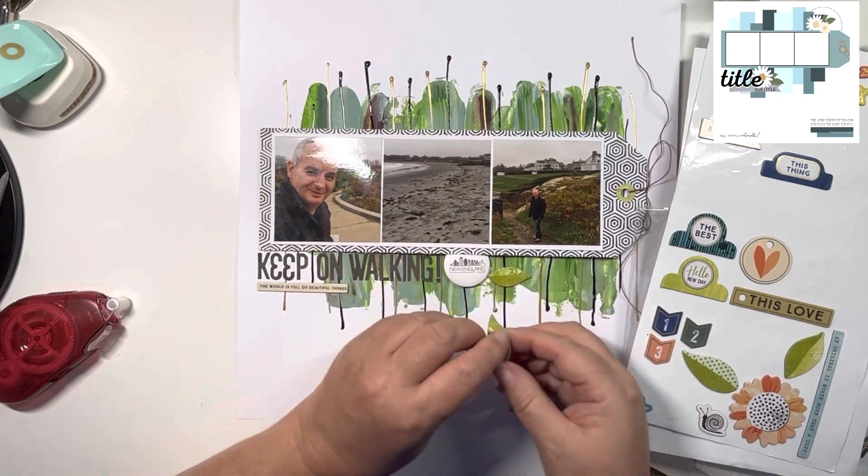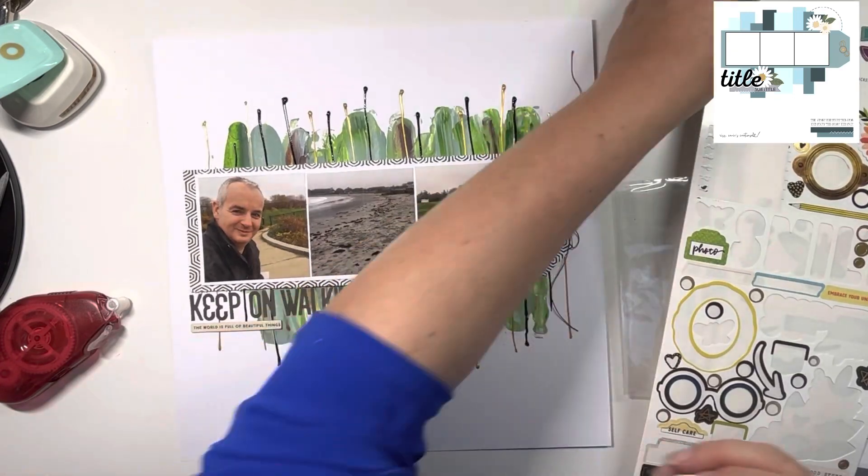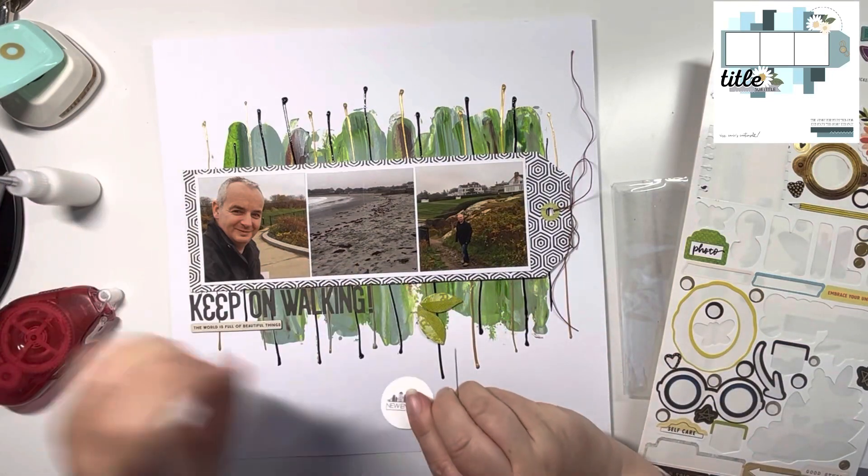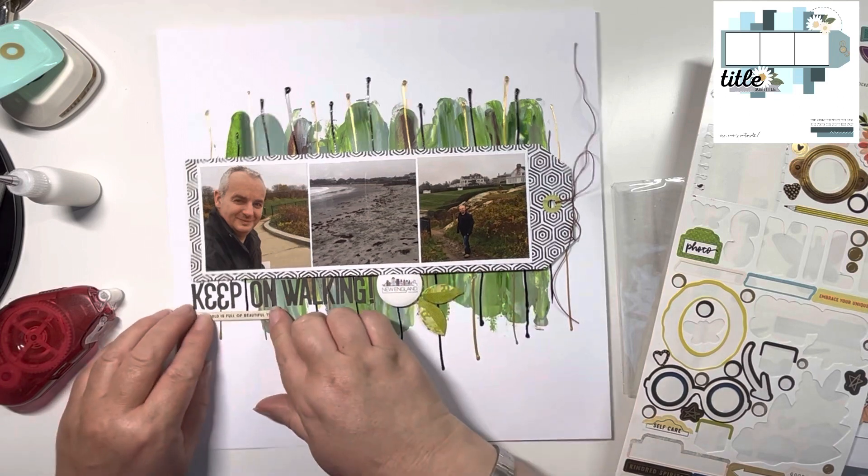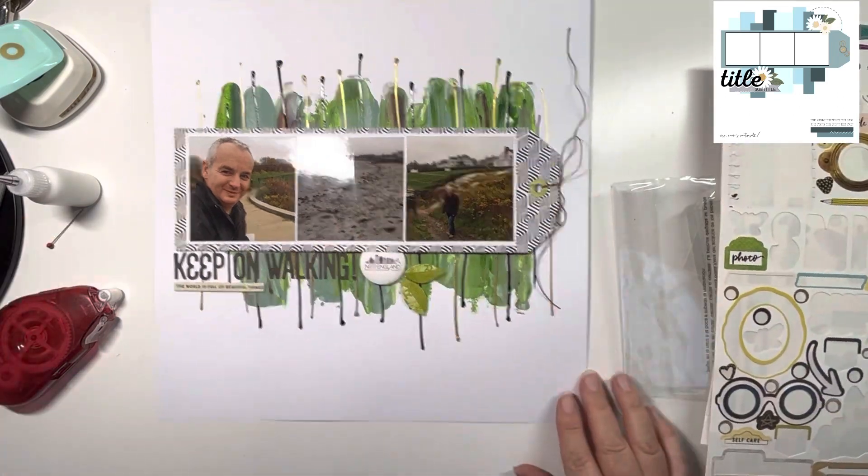I didn't know which point to point into the badge, but I got there in the end. Just gluing that flare badge down. After I finish filming, I will go around and glue down all of the chipboard on this layout using some wet glue.